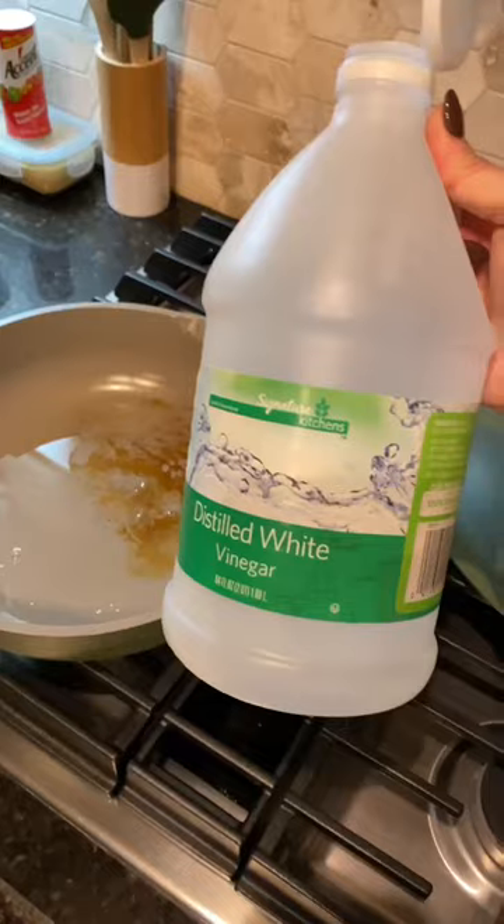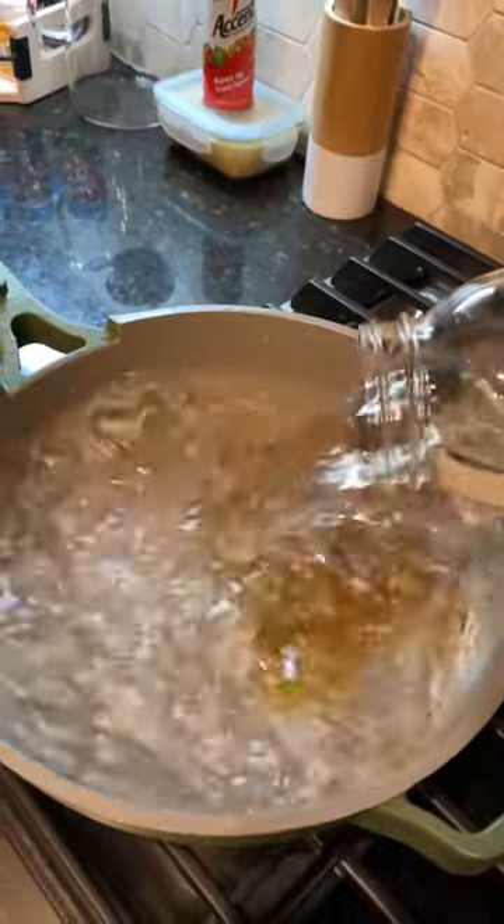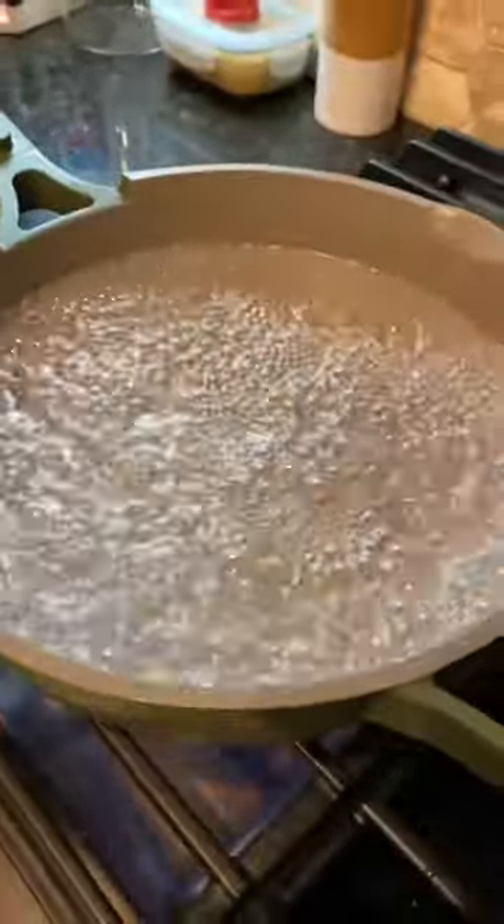I have a burned stain in my pan but thankfully my grandma taught me how to get it out. Coat the bottom of your pan with distilled white vinegar and then add about four cups of water. Bring your water to a boil and then sprinkle in some baking soda and let that cook down for about 10 minutes.